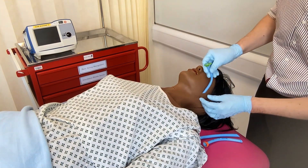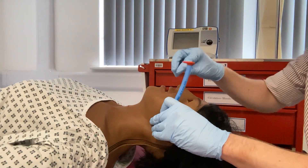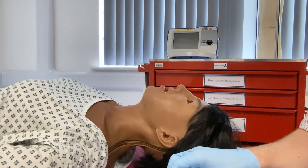The red or size 8 is too large. Equally, the orange or size 7 is too large. But the green or size 6 fits this mannequin adequately. NPA should be avoided if there are concerns about a potential base of skull fracture.